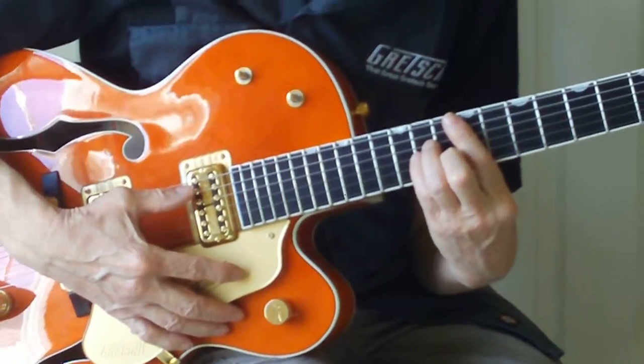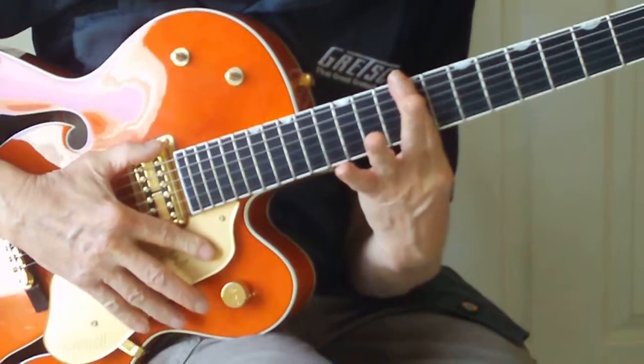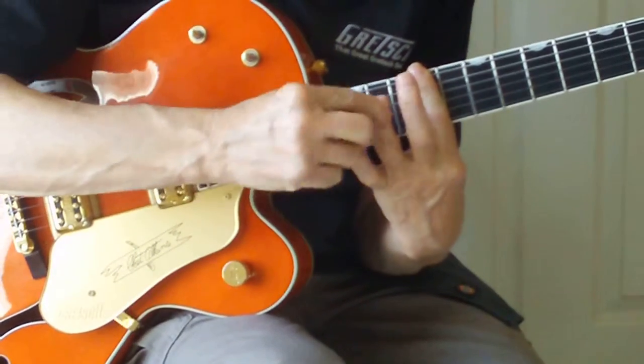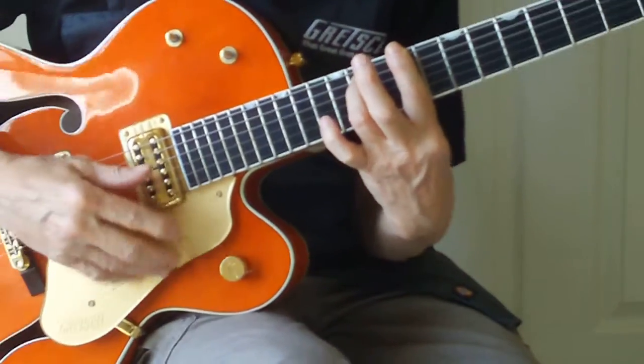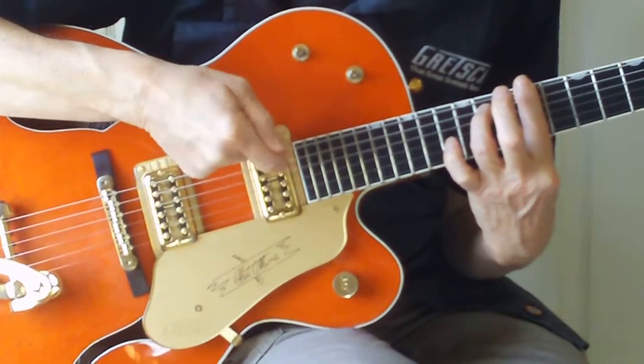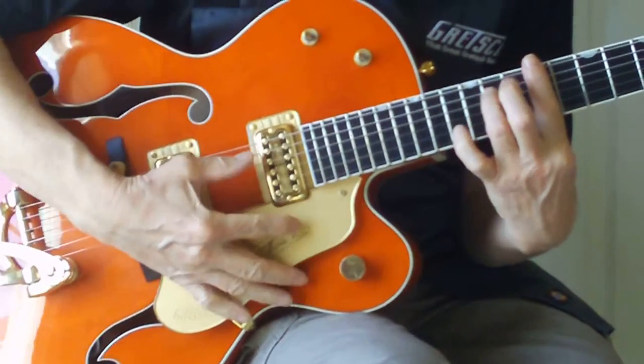The second chord that we're going to form will be a C sharp minor seventh. The way we're going to play that — you could play it like this, but that'd be kind of awkward. Normally you're going to bar the ninth fret, take your third finger and bring it up on the A string on the eleventh fret, and you're going to play the A string, the D string, and the G string.